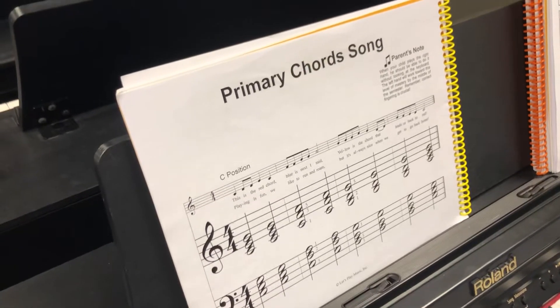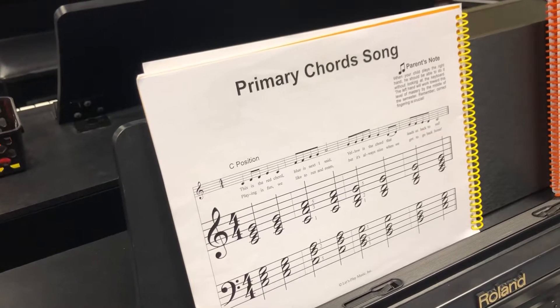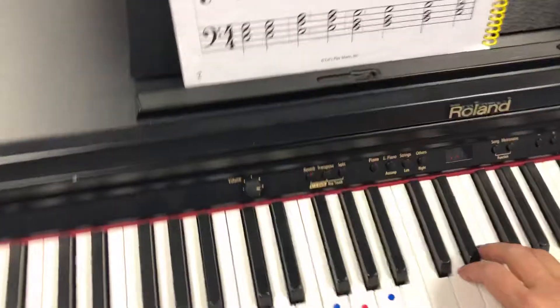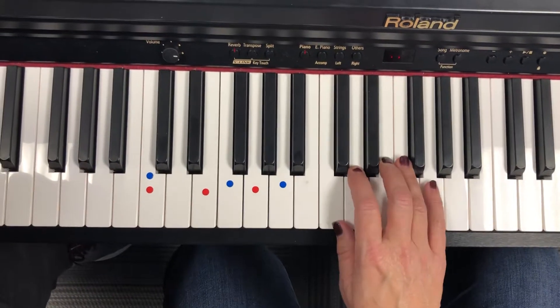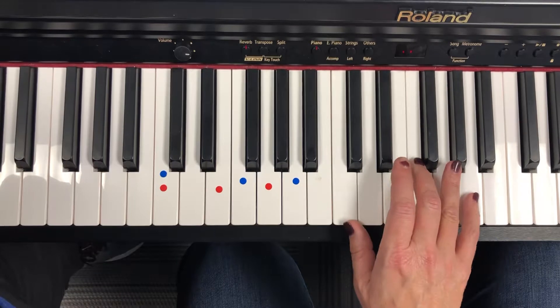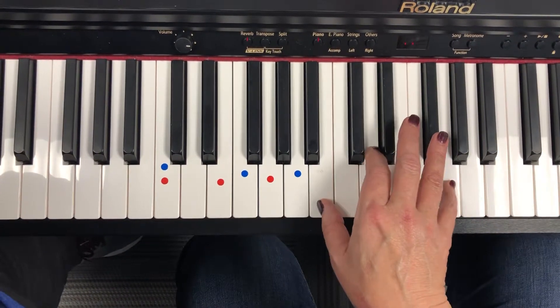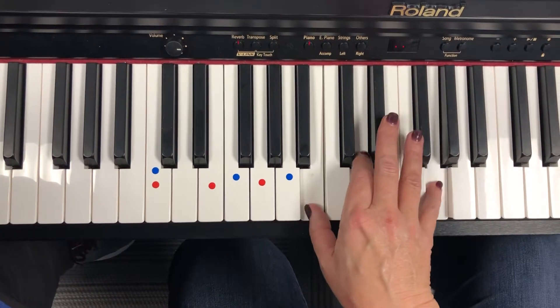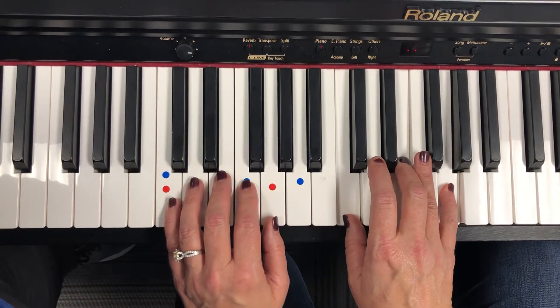Primary chord song. You start with your right hand, and this time we get to add our blue chord with our left hand. So here it is. Watch those fingerings, make sure they're getting them right. This is the red chord. Blue is next. Yellow is the chord that leads us back to red. Left hand, here we go.